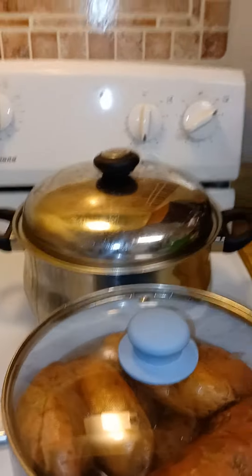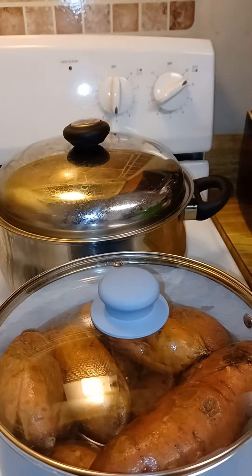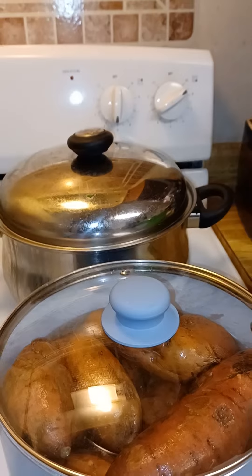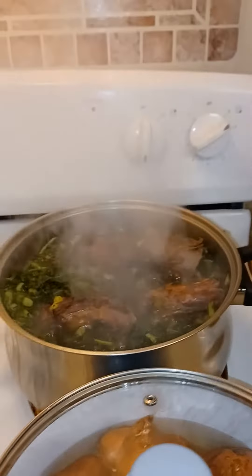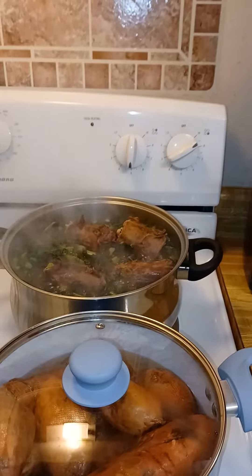Hello, it's Daylight Clay here and I'm finishing up on some of the preparation for my Christmas dinner. In my earlier video I showed you how I was cooking some kale greens with some smoked turkey necks. The pot is really hot, the greens are really cooking.